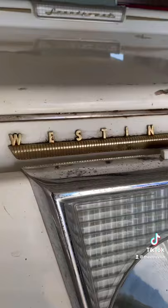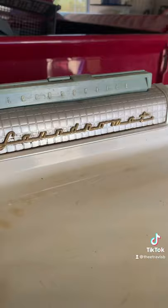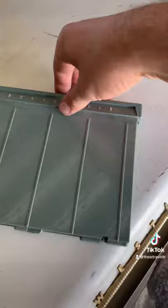One of the deluxe features is gold instead of chrome script above the door and on the top where it says Laundromat. It also comes with the Laundrophile, which is original to the machine.